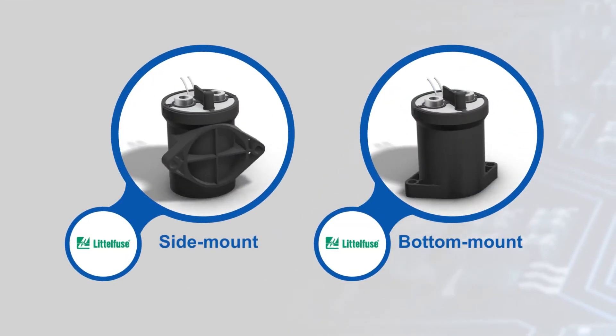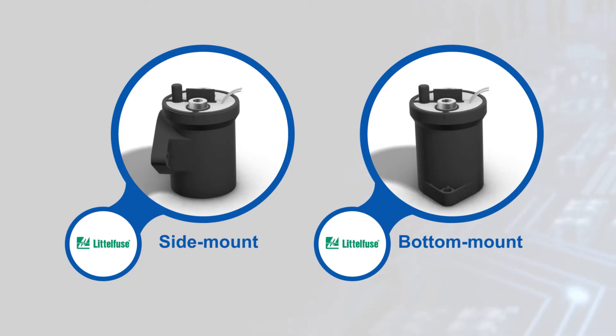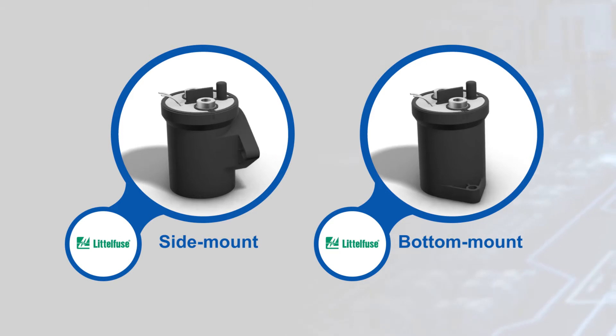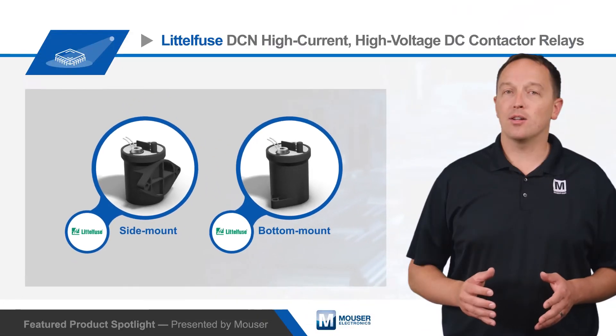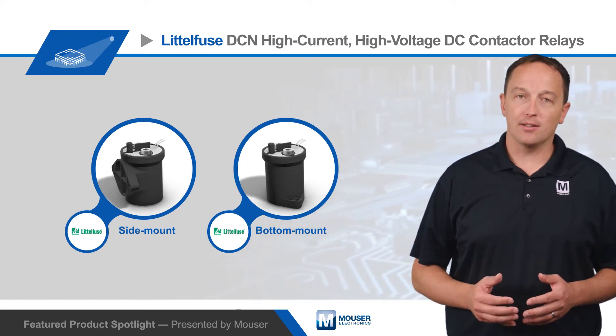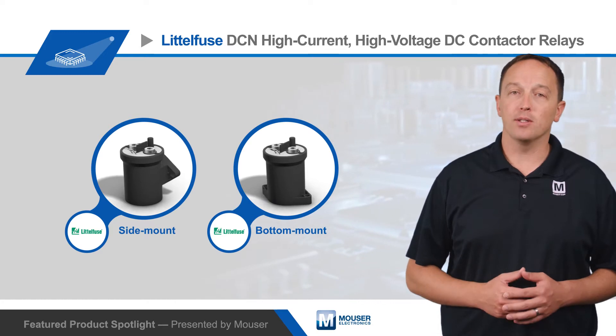The DCN series is available in side or bottom mount relays with no restrictions on the mounting orientation. They're designed with a highly reliable contact system based on a magnetic arc blowout design that quickly dissipates contact arcing in a sealed, gas-filled chamber. This allows the contactors to make or break higher voltages and ensures a stable contact resistance in harsh environments.